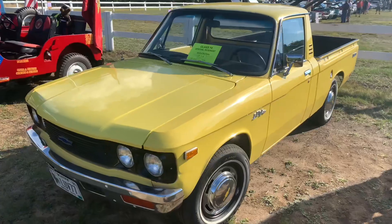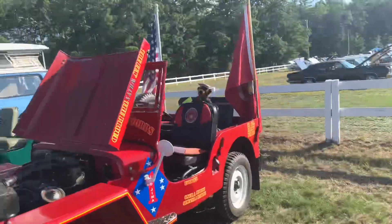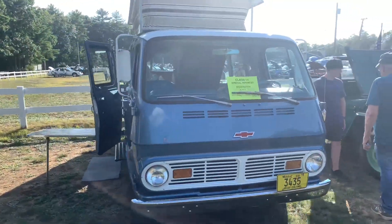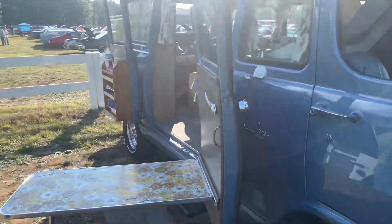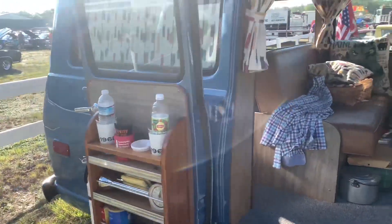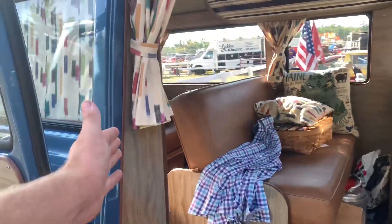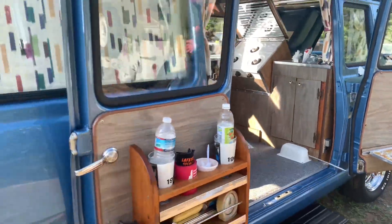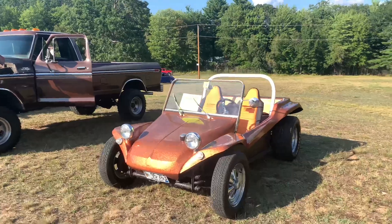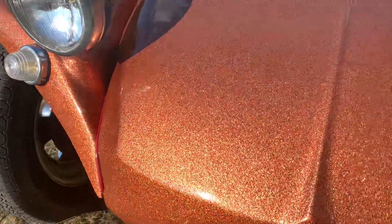Then we have this beautiful yellow '77 — mini trucks are always cool. Another pretty sweet ride is this '68 Chevy van set up as a kind of camper — got your little fridge, seats in the back, actually two rows, and I'm sure they fold out into beds of some sort. I love the color on this '62 dune buggy — that is wild, a lot of flake.